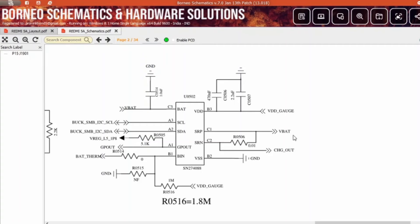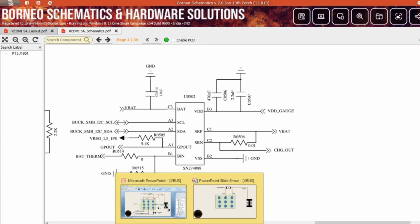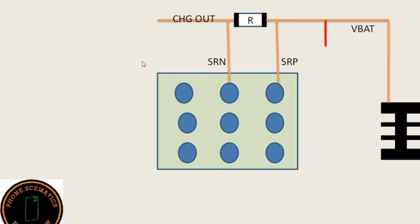Get back to the schematic. You can see here there is a C3 line called BAT. This line also comes from the battery connector VBAT. In this line you get one capacitor C0514. Another line comes from the battery connector and goes to the fuel gauge IC C3 pin. In this line, attached with the connector, you will get 3.7 to 4.2 volts.